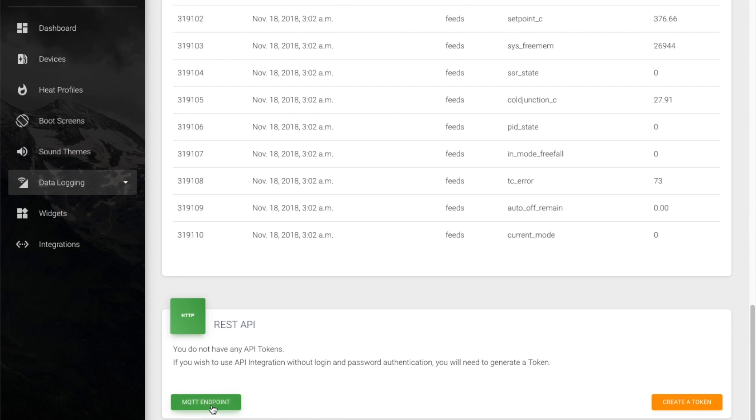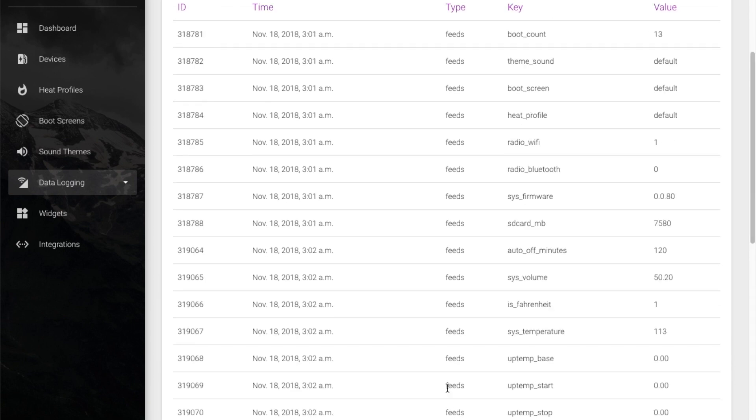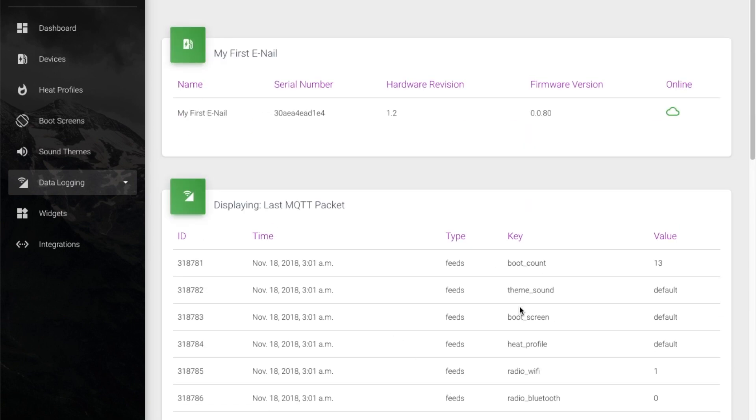That's pretty much the basics of getting connected. This video is getting a little long — I wanted to keep it to 5 minutes and we're going over 11 minutes now. So I'm going to cut this short and we'll make a couple more videos coming soon.